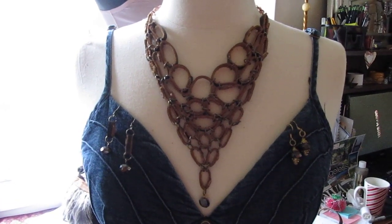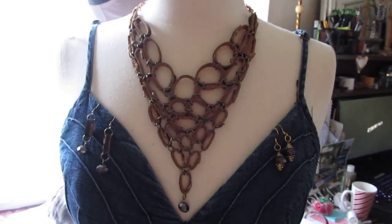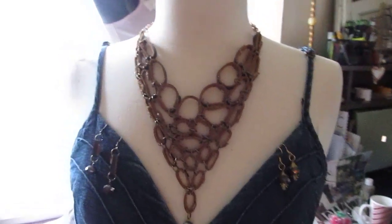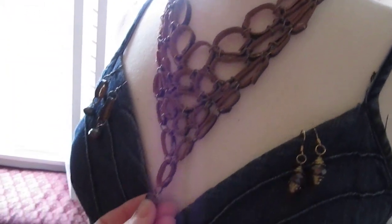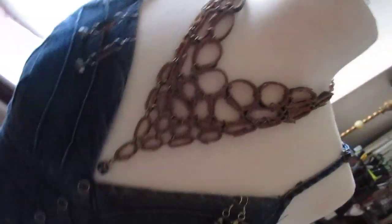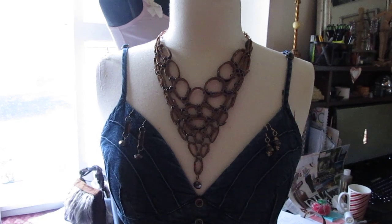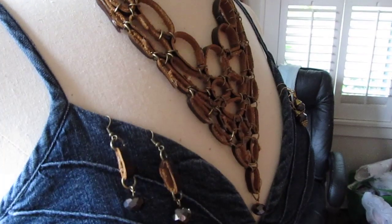Here's the leather necklace that I made out of just strips of leather that I cut from my bomber jacket. I hooked them together, made circles, and hooked them together, then just stuck a bead at the end. That's how that turned out — sorry, can't get the whole thing, but here's a close-up. I really like this.